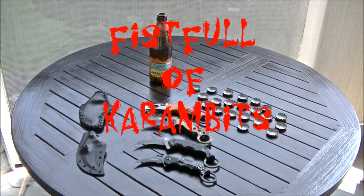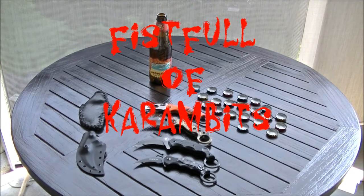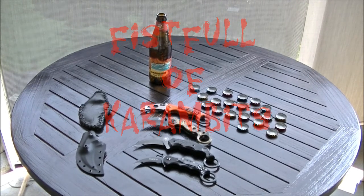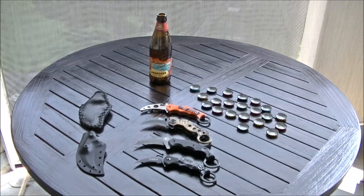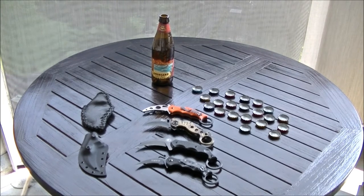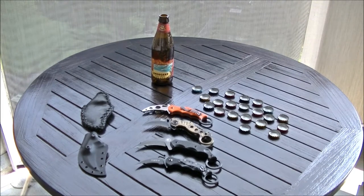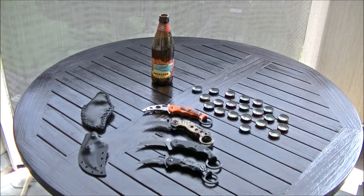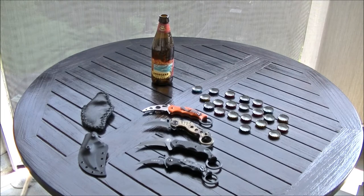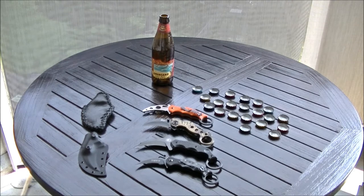Fistful of Carambits, this Hawaii Volcano Squad Fistful of Carambits video. What we're looking at is three Fox Carambits and a Cutlery Corner knockoff: one Fox Folder, a Fox Fixed Blade which is a little bit larger and heavier, and right above that is the $13–$14 Cutlery Corner Chinese Carambit knockoff, and the Fox Trainer.